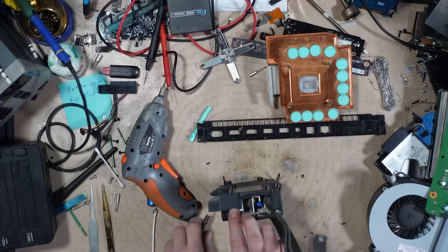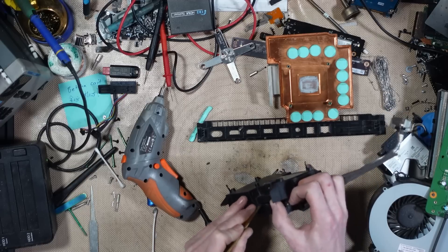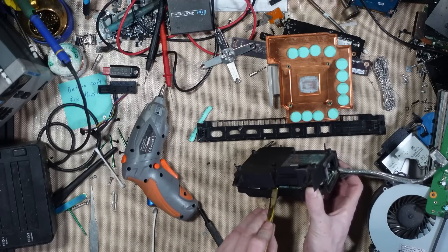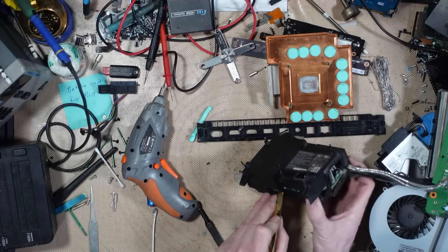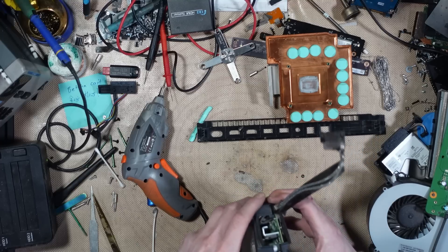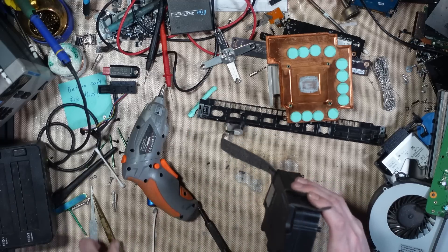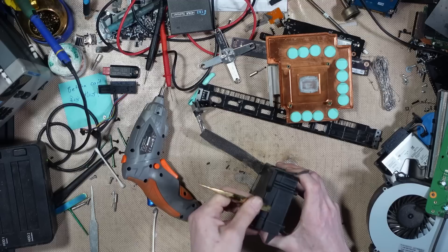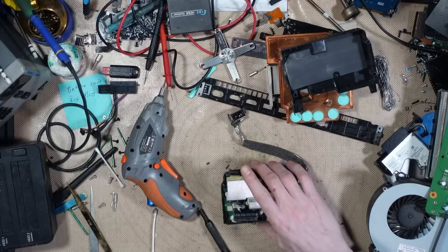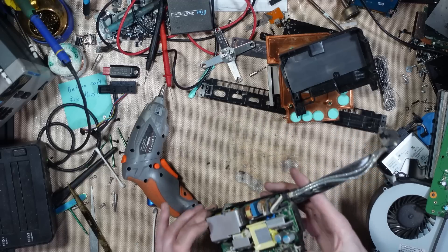Don't do what I'm doing, guys. Working on power supplies is dangerous. I'm doing it because I'm a nutcase — I don't recommend you doing it. Working on power supplies can be dangerous, especially... there's a 450 volt or 420 volt cap literally right next to there, and that will hold a charge for a long, long time. If you're going to open them up, use a plastic spudger. Don't use metal tools like I've just done.